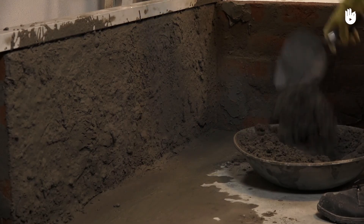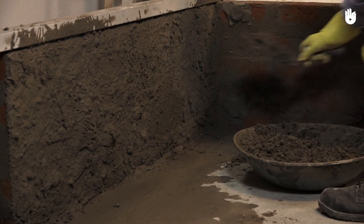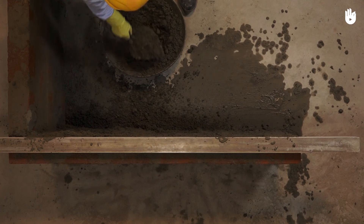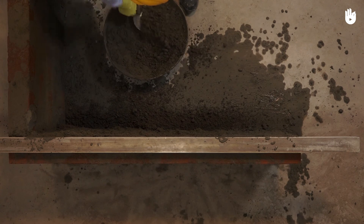When finishing a surface, scoop up the mortar from the pan using the trowel and flick it against the surface of the wall with a quick motion of the wrist. Repeat the process till you've reached the desired thickness of mortar.